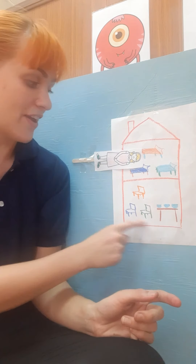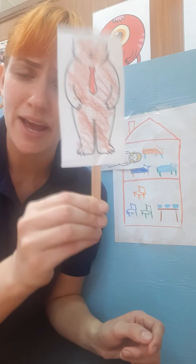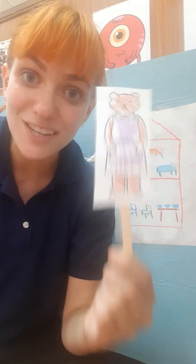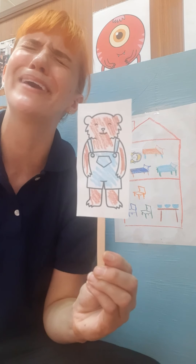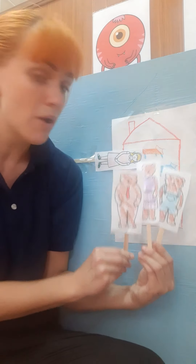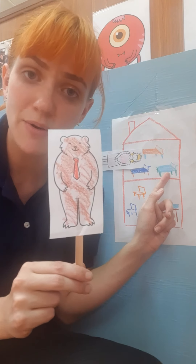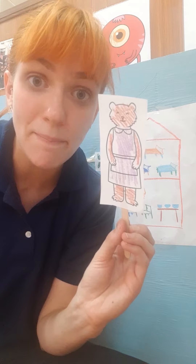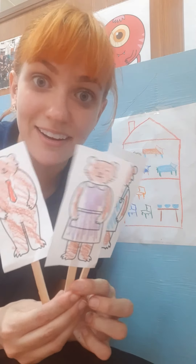Then the bears looked over at their chairs. Daddy Bear said, 'Hmm, someone's been sitting in my chair.' Mommy Bear said, 'Hmm, someone's been sitting in my chair too.' And Baby Bear cried, 'Someone sat in my chair and broke it!' The bears wondered who could be doing all of these things in their house, so they went upstairs. Daddy Bear said, 'Someone has laid down in my bed.' Mommy Bear said, 'Someone has laid down in my bed too.' And Baby Bear said, 'Look, someone is in my bed and she is still sleeping!'